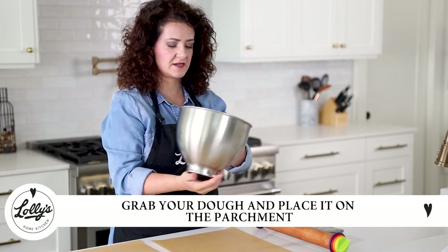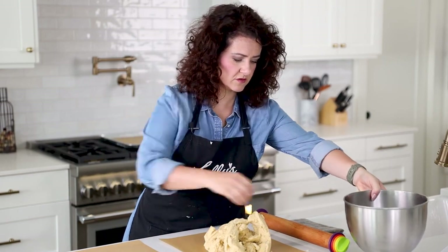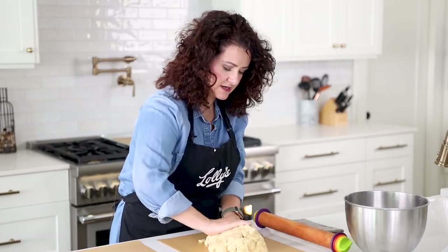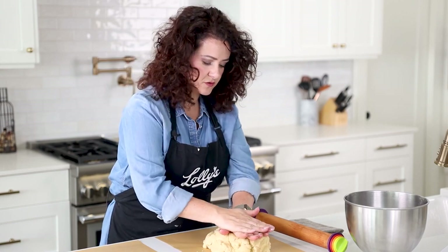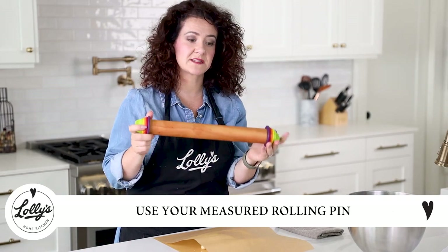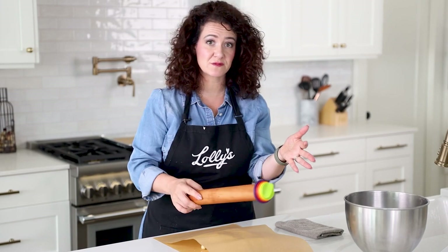I've got my dough here and I'm going to go ahead and put it right on one piece of parchment. I've got another piece of parchment that's going to go over top of it. This dough ended up being so good — it cleaned out the bowl, great consistency. I'm just going to get it all together and flatten it out just a tad, put another piece of parchment over top, and then I'm going to use my measured rolling pin. This is one of my very favorite baking tools — it makes it really easy to get the right thickness. I usually set my cookies to about three-eighths of an inch. I've got links to it on my website at lollieshomekitchen.com if you want to check that out.